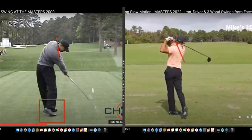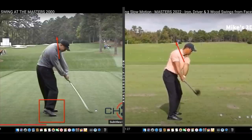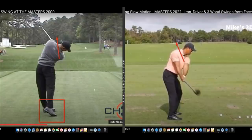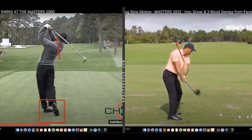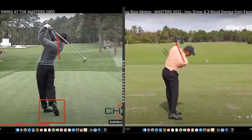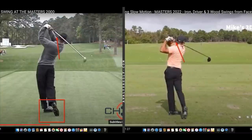His upper body is really working to drag that lower body through. Back in 2000 when he was driving up off that trail leg and thrusting the hips hard, he was getting more clubhead speed, but also having wilder misses — missing the ball to the right more often, and sometimes flipping his hands and missing left. Currently, he's hardly missing balls to the right at all, though he is missing some left. This swing change could help him win again by eliminating one of his biggest problems: getting stuck.